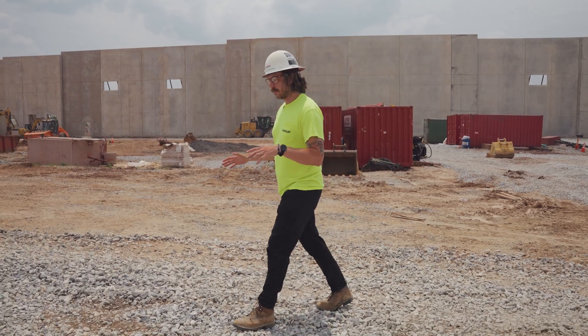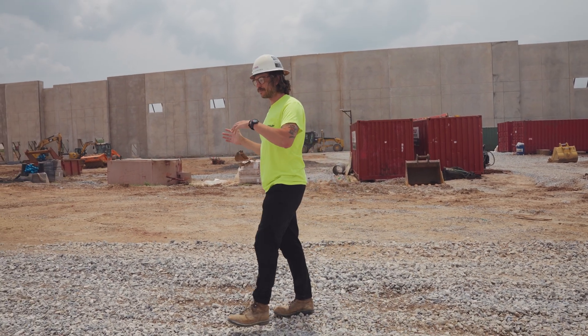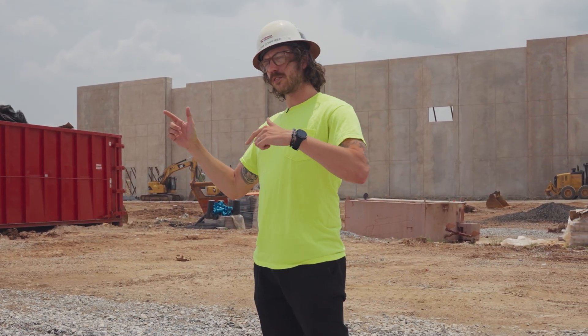We just rolled up on site here in Manchester. As you can see, all the walls are up — only took a couple of days. So we're going to go find Curtis, who's the PM on this job, have a little chat, talk about how this one came together.